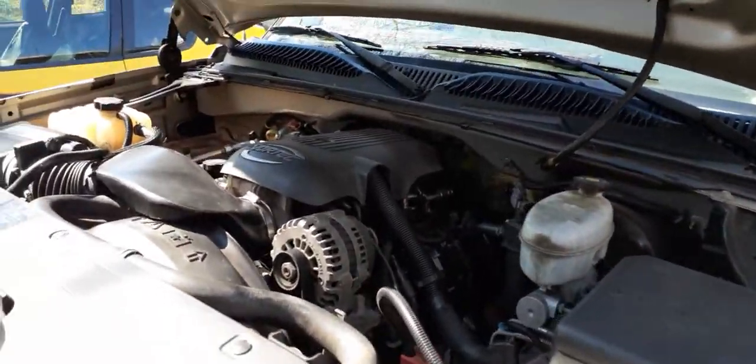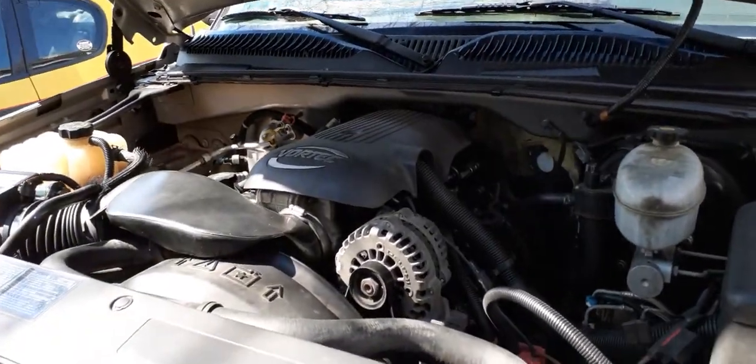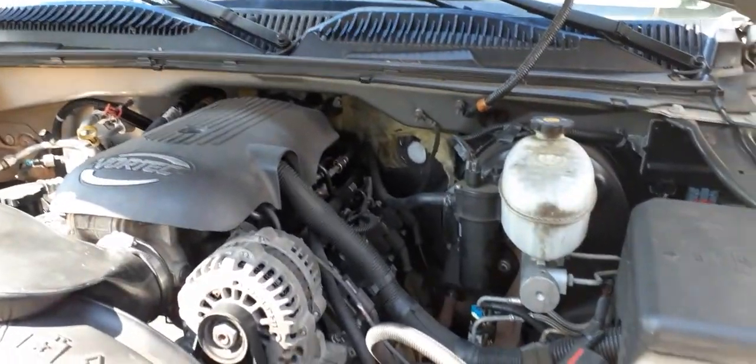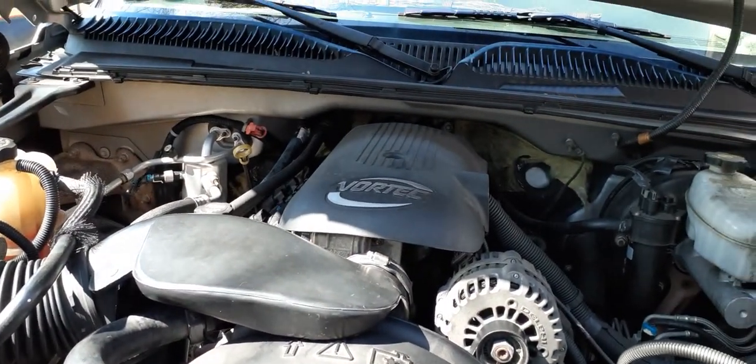I got a little problem here. This is an '04 Chevy Silverado 5.3 liter V8, and the problem is it makes a whistling noise when it starts up. It started doing that after I replaced the water pump.